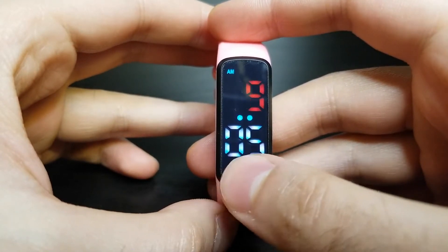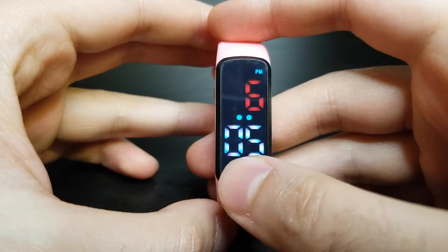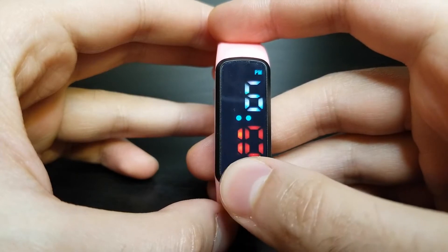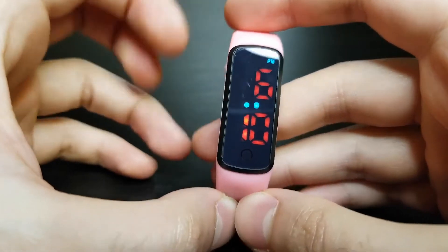Now short press until you get to your desired hour for the time. Once you get there, long press to confirm the hour. Now short press for the minute and long press to confirm the minute. The time is now set to 6:10 PM.